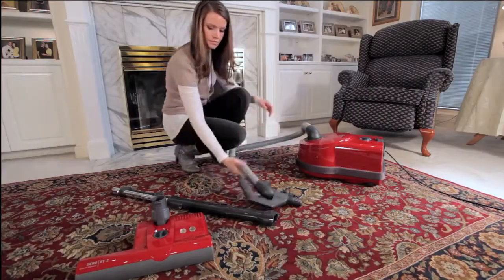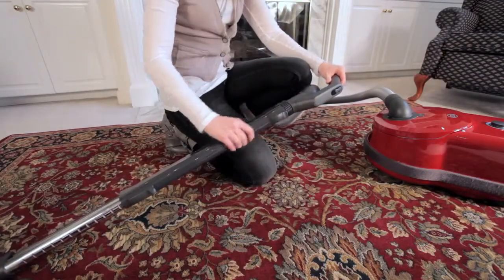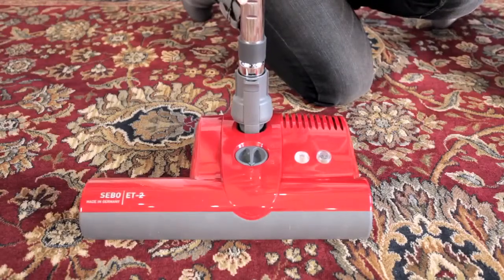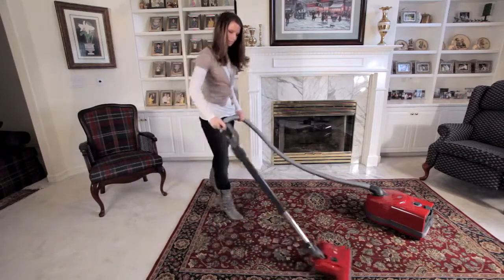Then, insert the handle into the top end of the telescopic tube. Insert the lower end of the telescopic tube into the neck of the power head, or the parquet brush, and then position the hose handle to a comfortable operating height by adjusting the length of the telescopic tube.